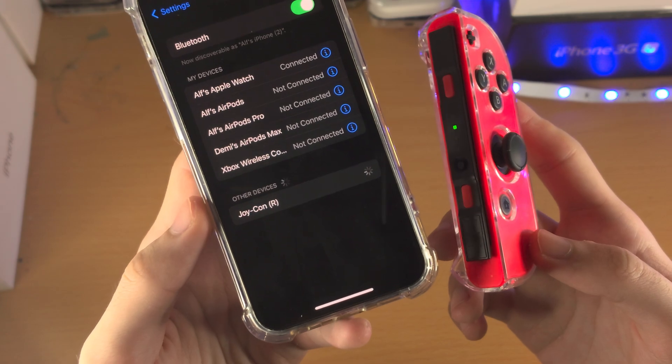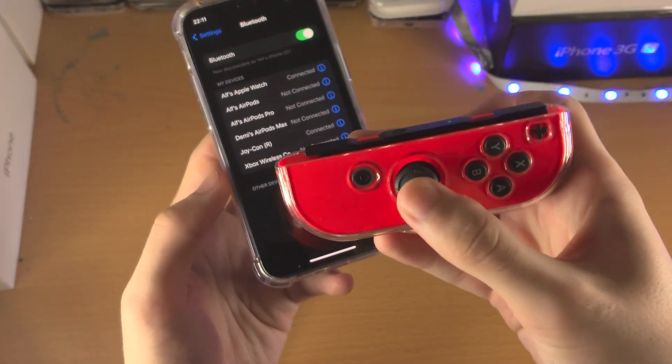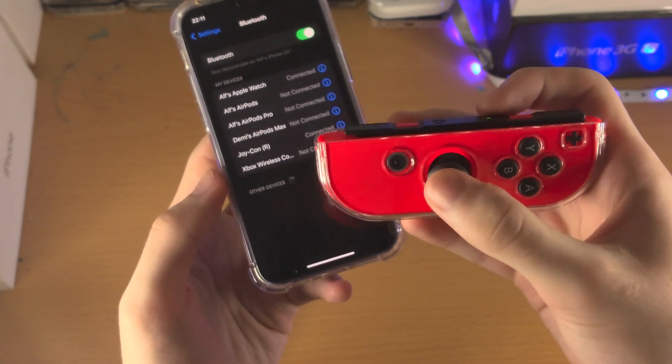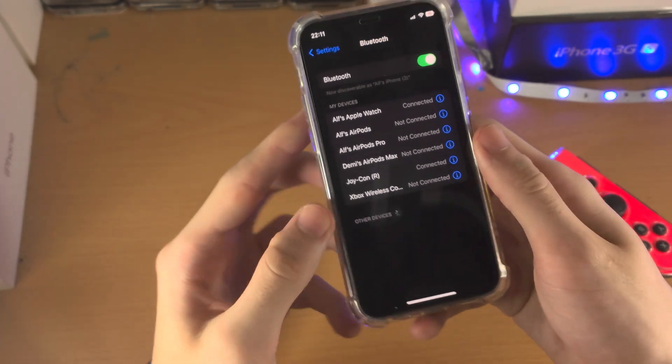Once you have the green light going up and down, in Other Devices you can see the Joy-Con shows up. Tap on it and any moment now it will be connected. Right now the single Joy-Con will act like a landscape mode controller — not many games really support this, so you really want both Joy-Cons connected.